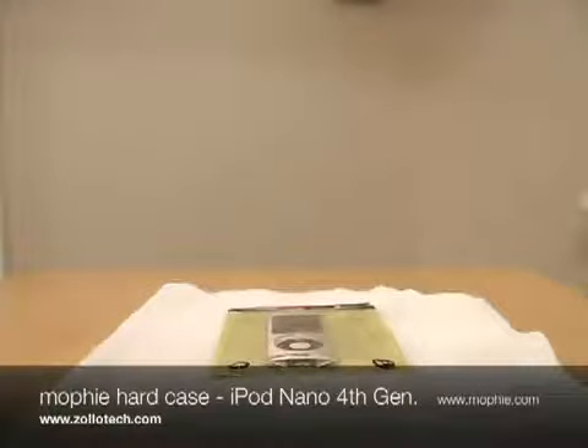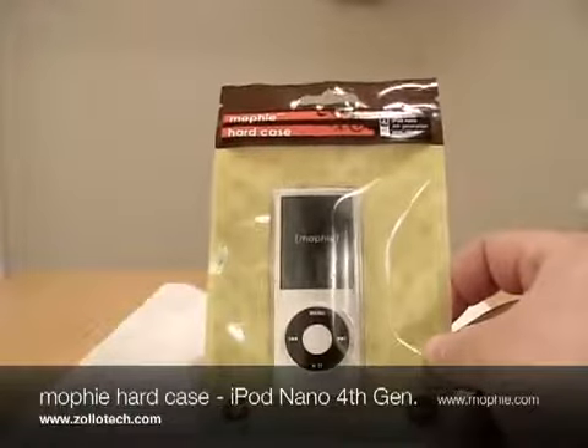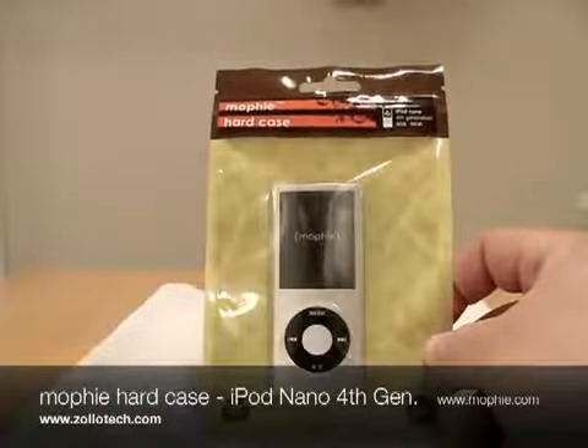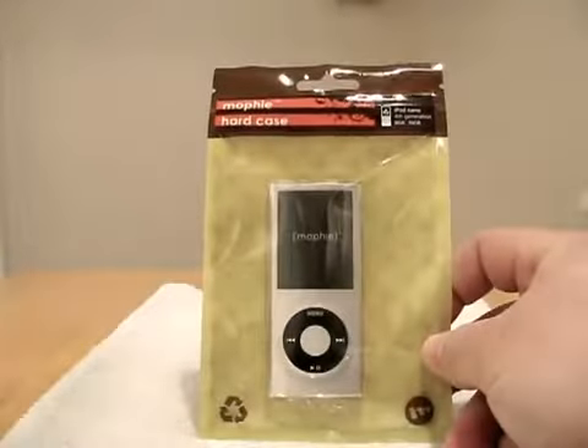Hi, this is Aaron with Zollotech. Today we have another Mophie case for you. If you watched any of the previous videos, we showed the Mophie hard case for the iPhone 3G, also the Mophie juice pack.